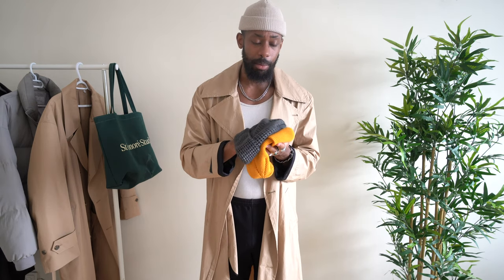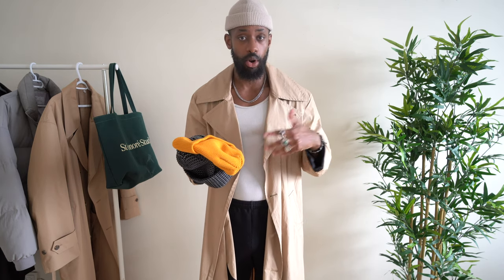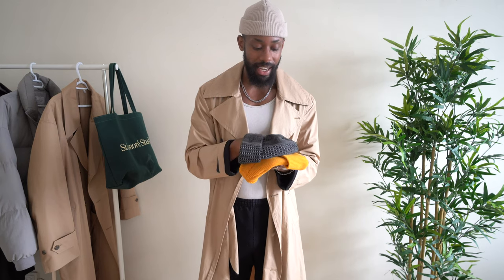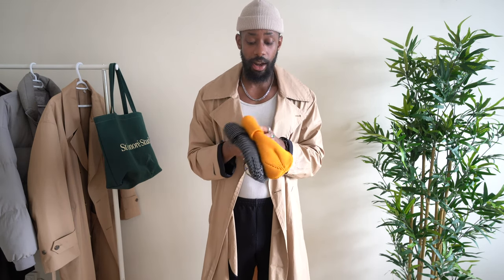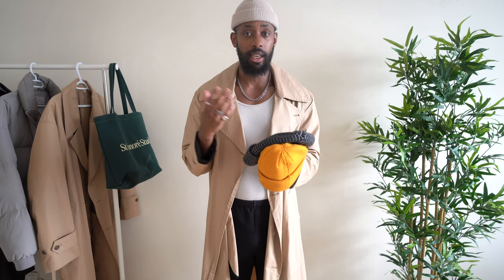So that's pretty much it on sizing — a lot of the beanies you'll find will be one size fits all. If you go in store, I'd highly suggest trying beanies before buying them. I know most people shop online now, but if you're ever in a store, definitely try them on, because even when they say one size fits all they can fit quite differently — even two black ones from the same brand might fit differently.